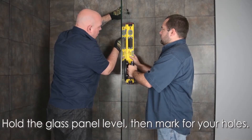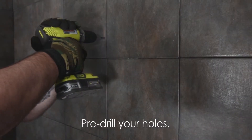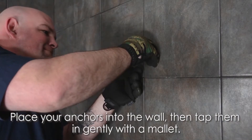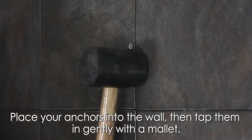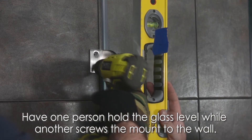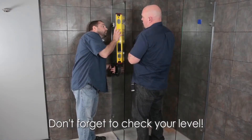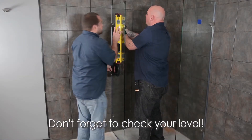Hold the glass panel level, then mark for your holes. Move the panel, then pre-drill your holes. Place your anchors into the wall, then tap them in gently with a rubber mallet. Have one person hold the glass level while another screws the mount to the wall. Repeat these steps for the opposite glass panel, and remember to check your level throughout this process.